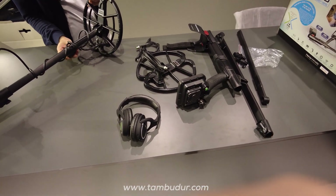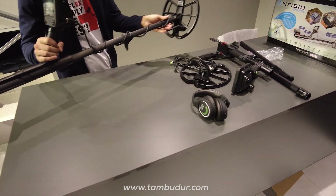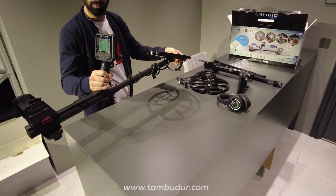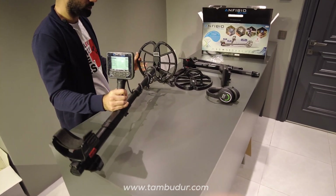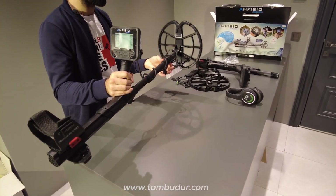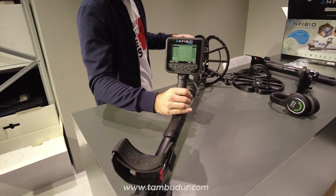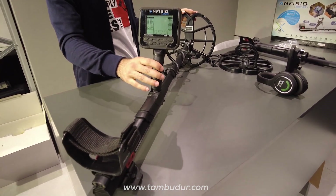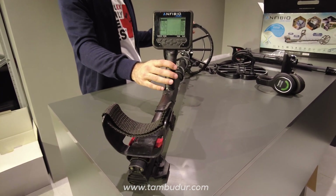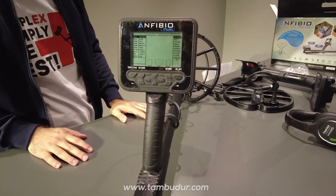Mandalı açarak cihazın boyunu kendimize göre ayarlayabiliyoruz. Kısalttığımız zaman en kısa boyu bu haldedir; daha kısa olmasını istiyorsak şaftı ayırarak çantalara sığabilir hale getirebiliriz. Ürünler karada ve suda kullanılabilen bir ürün. Amfibio'nun tüm serileri, multi olsun, 19 ya da 14 kHz olsun, hepsi su geçirmezdir. Su altında 5 metreye kadar dalış yapabiliyorsunuz, basınca dayanıklıdır. Karada da kullanabiliyorsunuz.